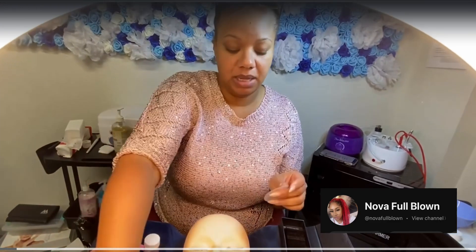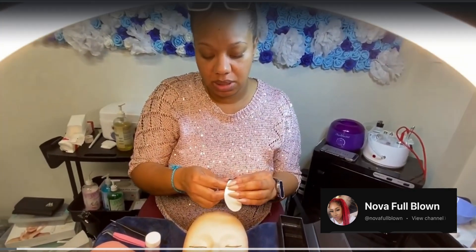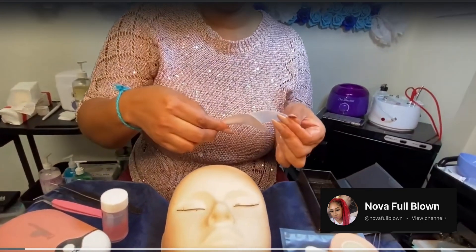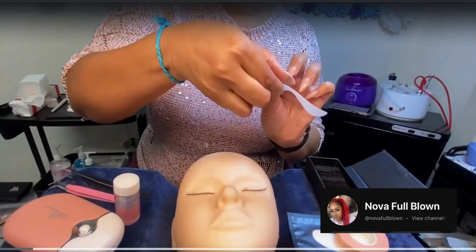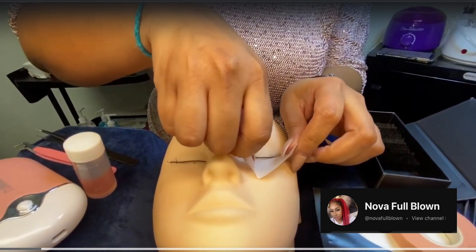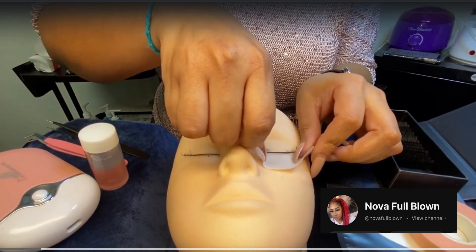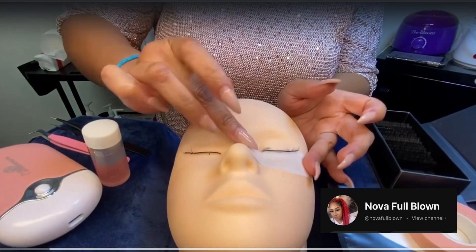You're going to start out by placing the eye patches — gel eye patches — underneath the eye. The reason you're doing this is because you're wanting to lay down the bottom lashes on your clients. The mannequin doesn't have bottom lashes, but we're going to pretend. Place this right under the lash and make sure it's curved around the nose so that it's covering all those lashes.